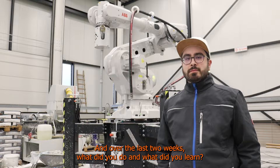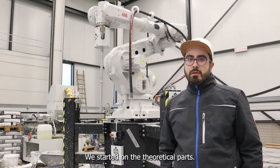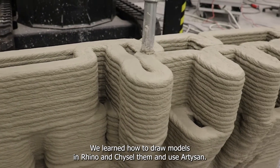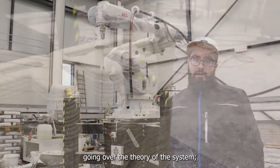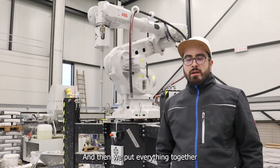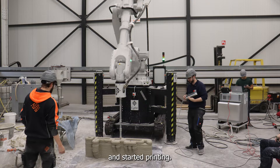Over the last two weeks, what did you do and what did you learn? We started on the theoretical parts — we learned how to draw models in Rhino, chisel them, and use Artisan. Then after the theory, we went over the theory of the system: how the mix pump system works, how the robot works, how to move the crawler, and then we put everything together and started printing.